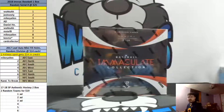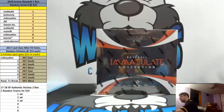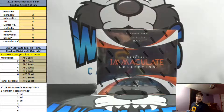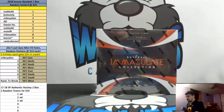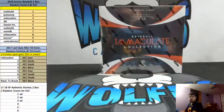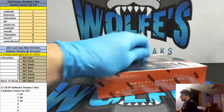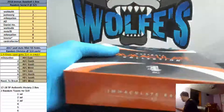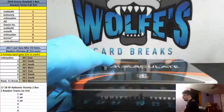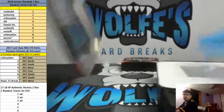All right, here we go — 2018 Immaculate Baseball. This is a random left side serial number, so if it's number 12 of 25, it goes to the two spot. Any ones go to Tim. 25 of 99 goes to the five spot, so on and so forth. Good luck, guys.